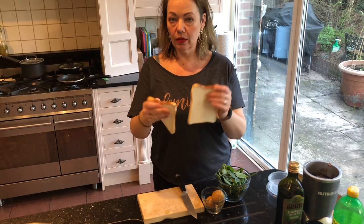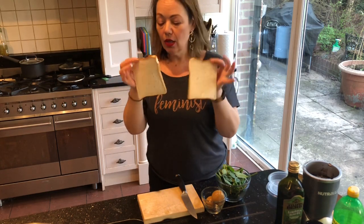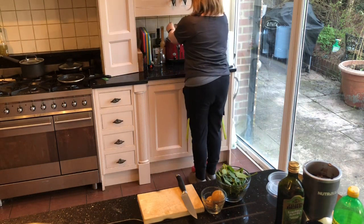Two slices of white bread — you can use brown bread, you can use whatever you can get your hands on at the moment, because as we all know it's very hard to get your hands on anything. Two slices, medium cut, in the toaster.